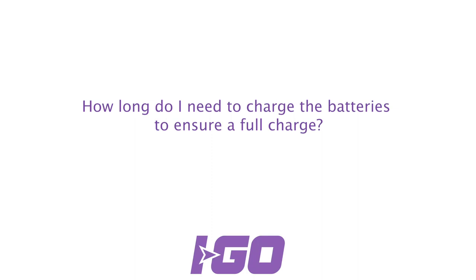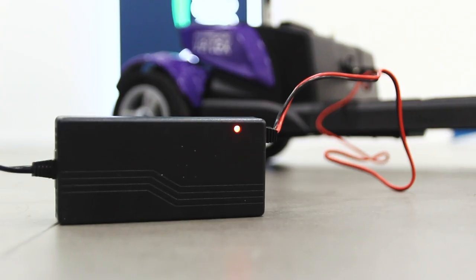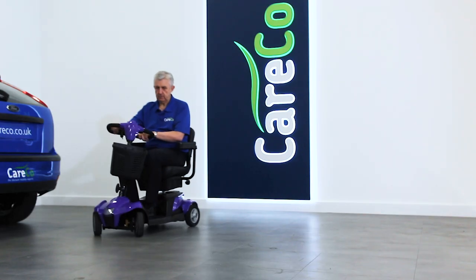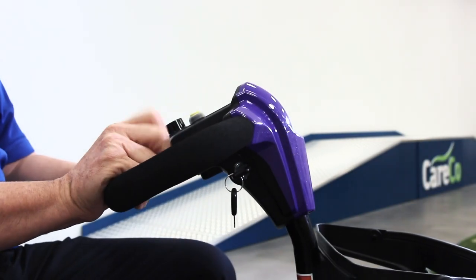How long do I need to charge the batteries to ensure a full charge? We would always recommend you charge your batteries for between 12 and 14 hours to ensure you have a fully charged battery, which will then give you a range of nearly 15 miles.